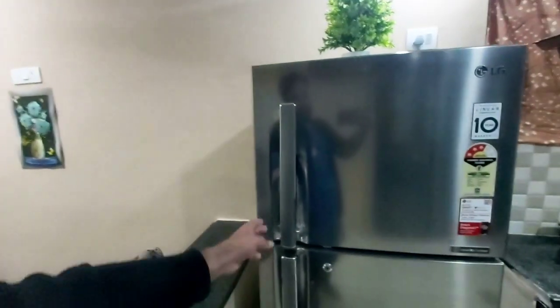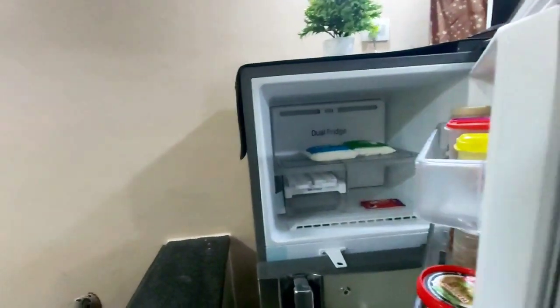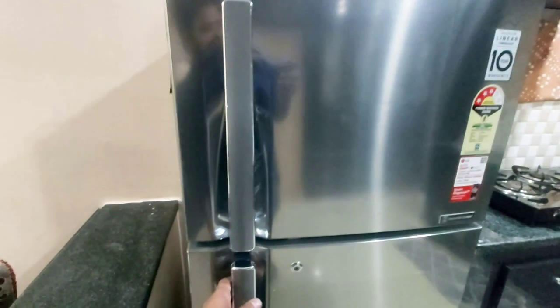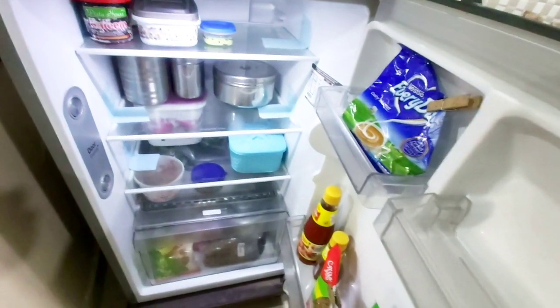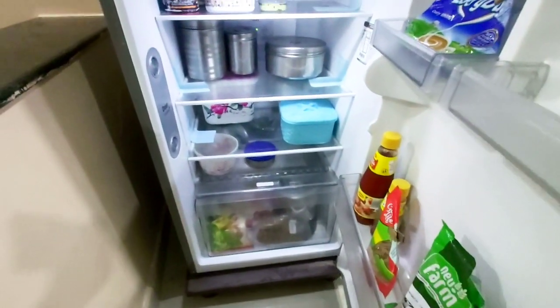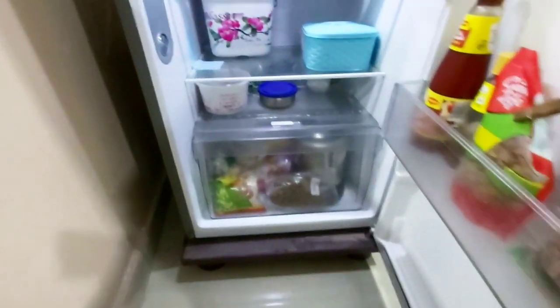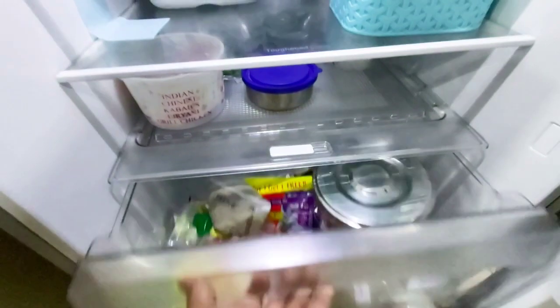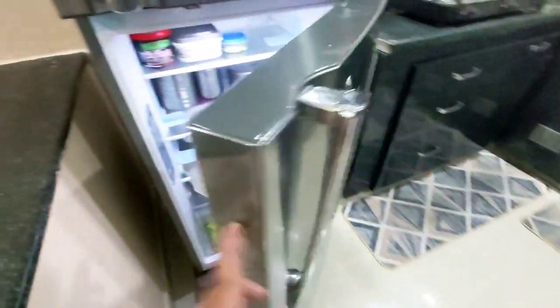Next, you can clean the fridge. This is a Samsung double door refrigerator. This is a convertible model. You can select it matching the kitchen. I prefer this convertible model. If you are using it, you can use it for extra storage space. Here, you can store some provisions in the fridge.